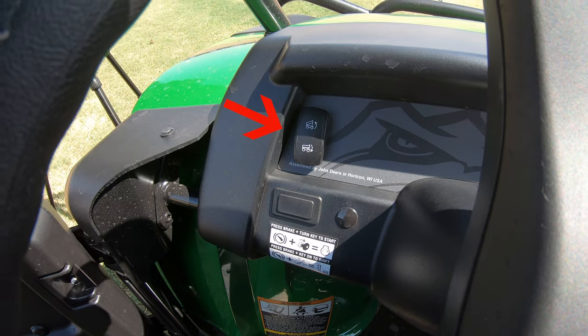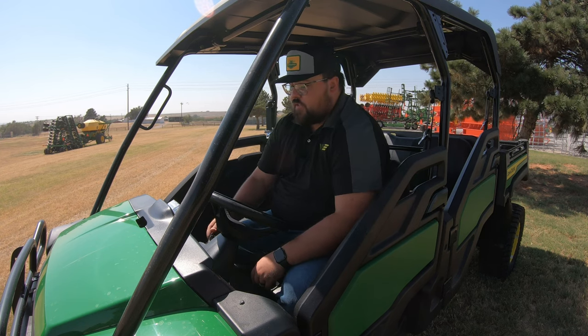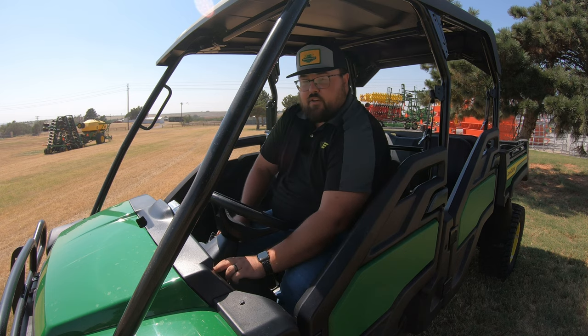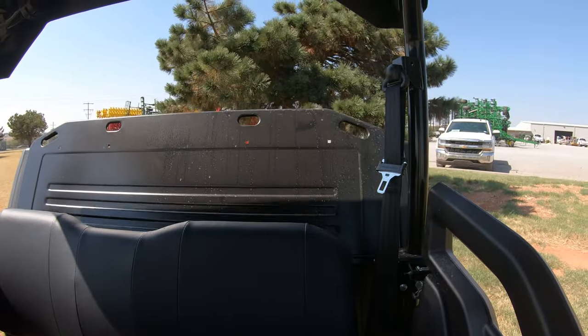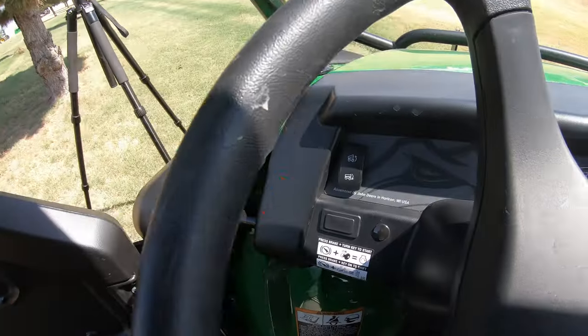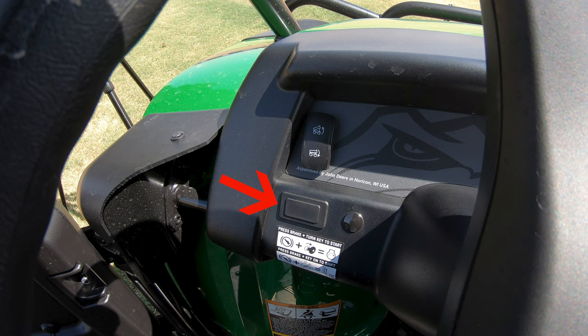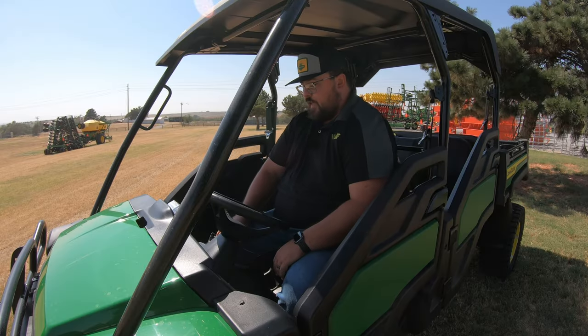Starting over here to the left-hand side, the first thing we're going to see is a raise and lower switch for our bed. If we go ahead and turn that key on, we can use this switch to raise and lower our bed really easily with that one switch. Right below that, we are going to have a pop-out for turn signals. So if you decide that you want to add turn signals to this machine, you have that pop-out right here, ready to go.